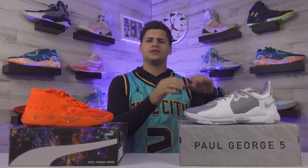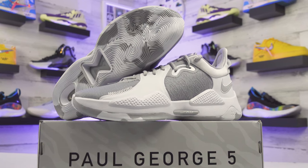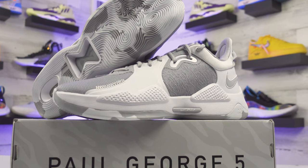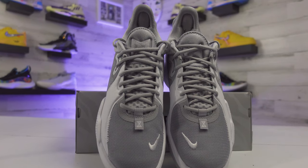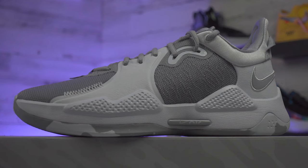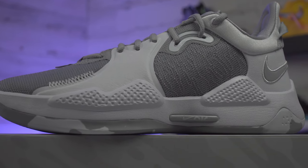Now looking at the PG5s - the clear difference from the PG4s is Nike removing the zipper that ran up the middle of the shoe. Without the zipper, these do have a bit of a simpler look, but in between the white overlays is that gray area featuring the camel design from the box. I personally like the little Nike Air piece they worked into the midsole, but it isn't the most eye-catching shoe - it's a more basic setup overall.